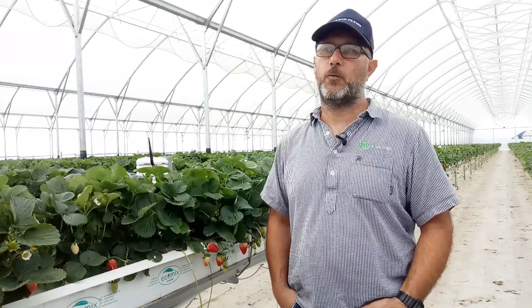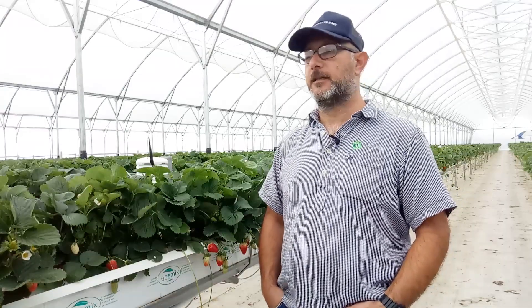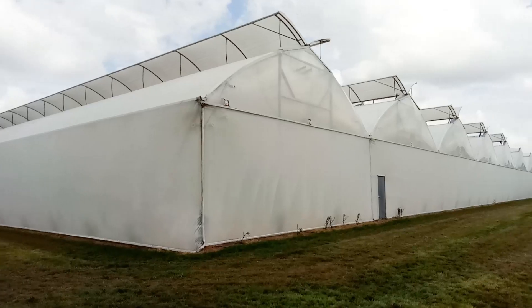My name is Guillermo. I work for Season Farms. I'm the crop manager. The greenhouse is located in Gordon Town in Hamilton.